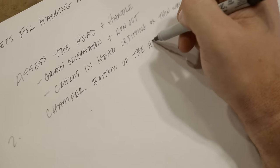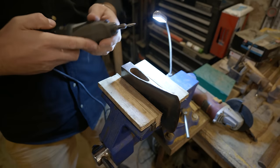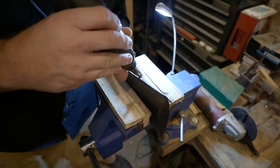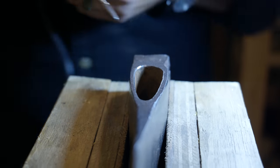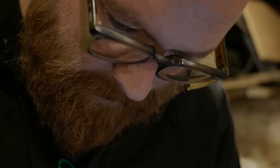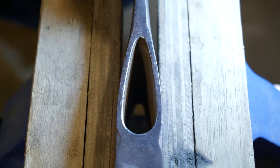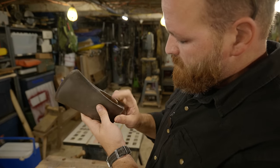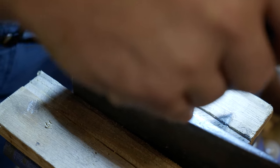Step two: I'm going to chamfer the bottom of the axe eye. You can use files, but I found this works really well and it's a lot quicker. We're going to chamfer this eye at the bottom so that when we're seating it on the handle, that bottom edge doesn't bite into the handle. I'm going to do a little bit of chamfering on the top of the eye as well, just because it's got a little bit of a lip. It's really the bottom that's the most important, but we don't want those edges to cut into the wedge when I'm putting that in later, so I'm just going to clean that up.